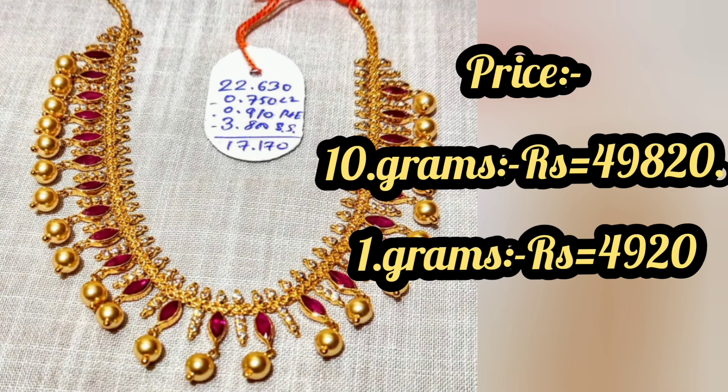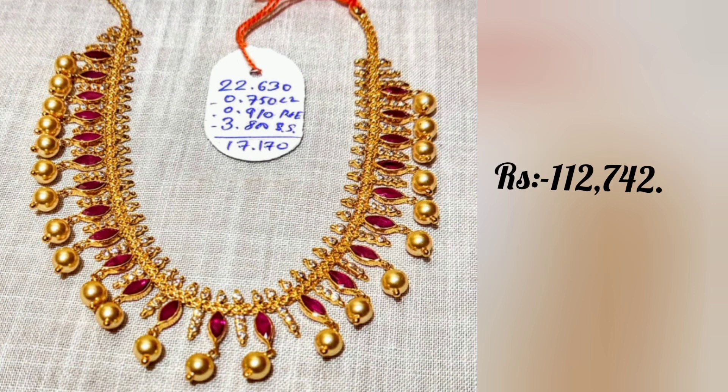Hello friends, welcome back to our channel. The gold price today is $49,820, and 1 gram costs $49,920.